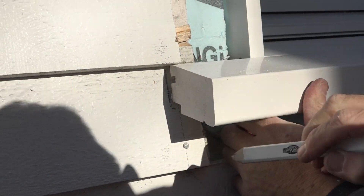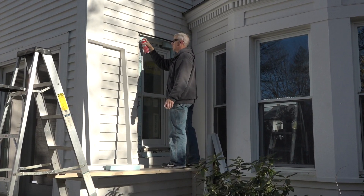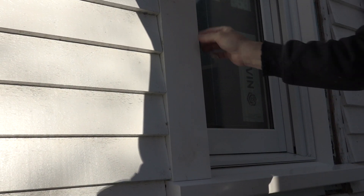He marks the siding for one last cut and then primes the newly exposed edges of the wood siding. Finally, he slides the casing into place and screws it into the extension jamb.